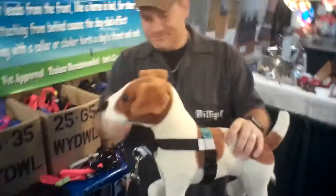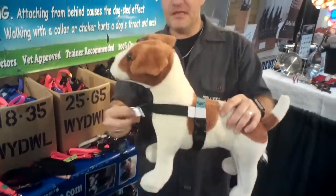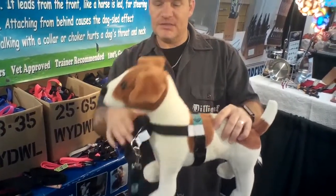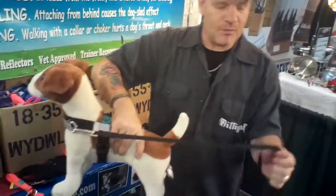It leads from the front here instead of from the back. Everything goes from side to side — there is no pinching, there is no squeezing, nothing on the neck, so there's no choking.